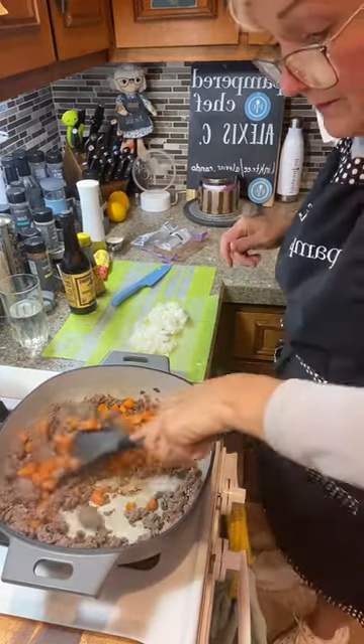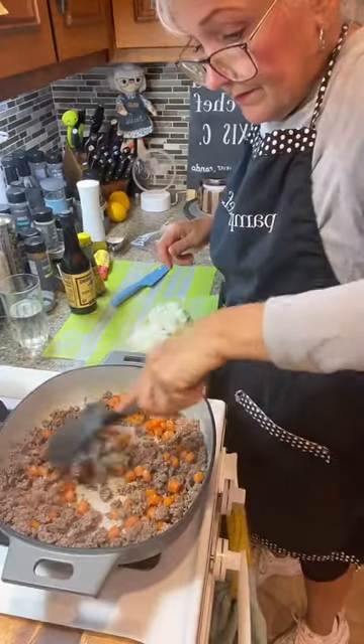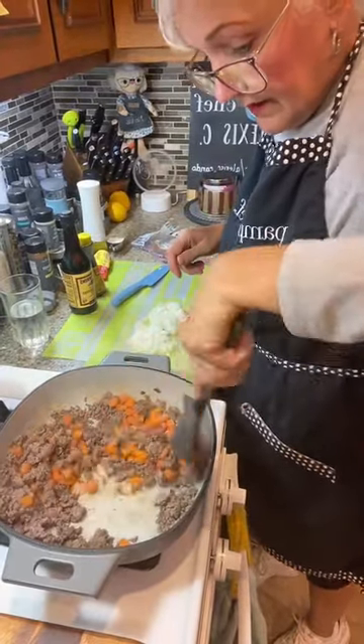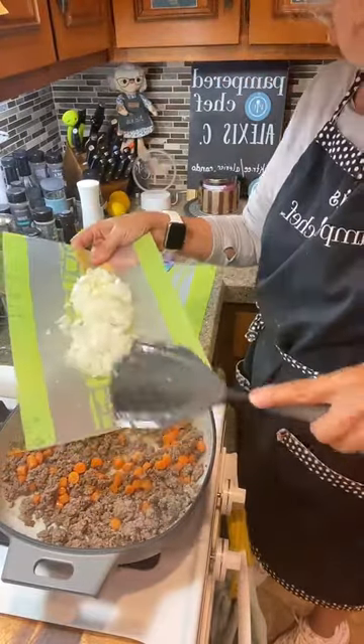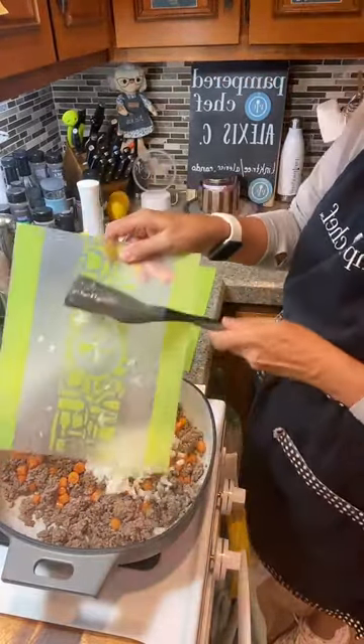All right, let's get this moving along. It's still a little pink — we're going to add in our onions. Just add it right in, we're going to sauté these babies up.